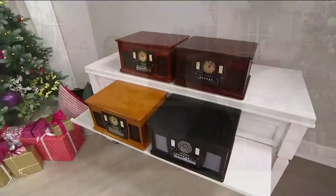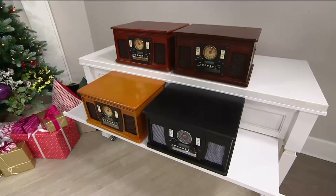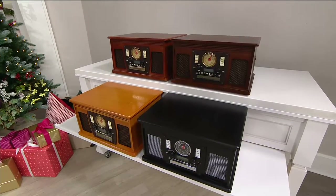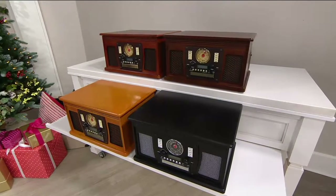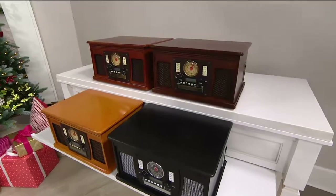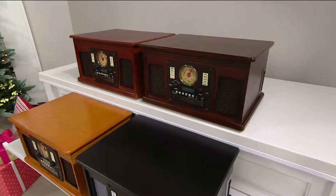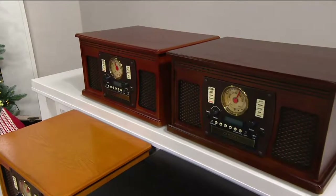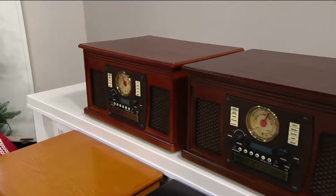I want to show you the colors. Starting with the blonde oak, which is the lightest color, down below. Next to that is the black — black is very limited, we have about 300 remaining. Above the black is the espresso. And next to the espresso is mahogany — mahogany has a little more of the cherry look.